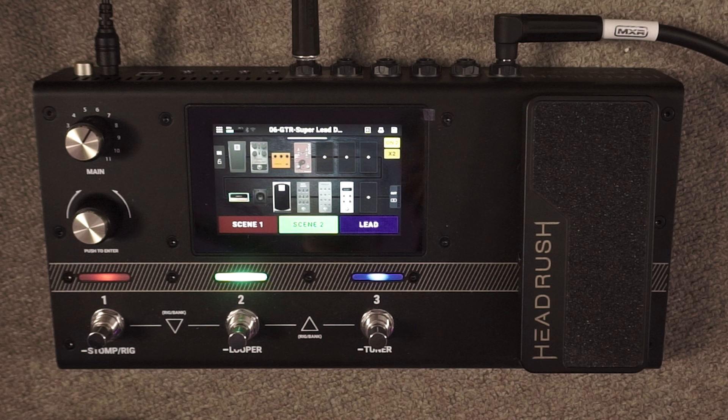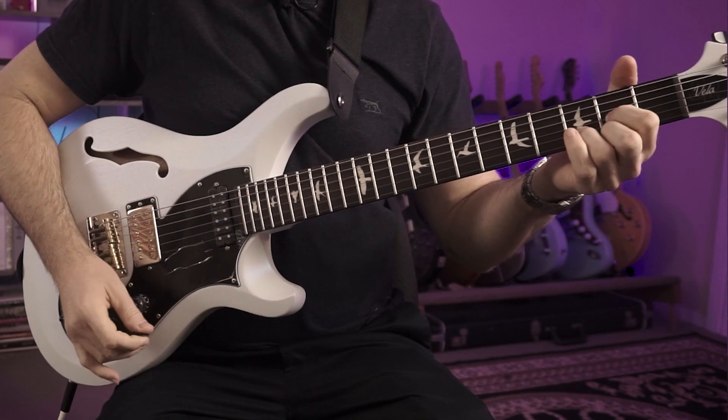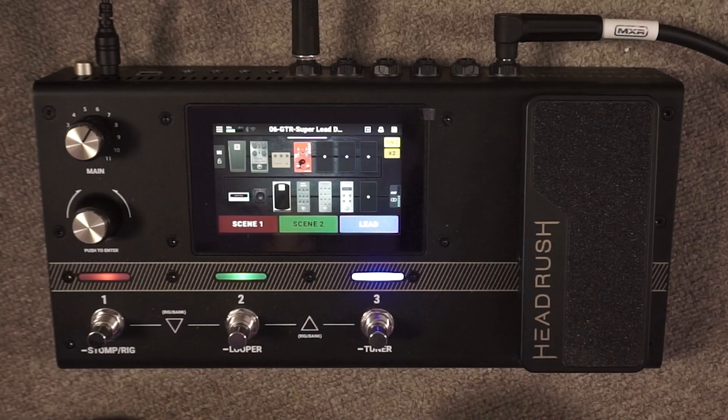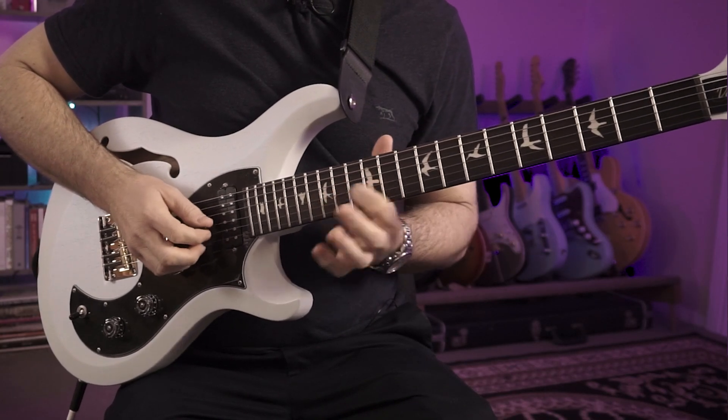If we switch to scene three, in the amp setting in the bottom left I've set it up with a high gain sound — I've changed the amp from a Marshall Plexi 800 sound into an SL100 Soldano model, with the Buddha Zen Man pushing the front of the amp for a really cool high gain sound. With a second tap we get delay on that for a high gain lead sound. You can see that by using scenes, even though we've only got three footswitches, we've got a huge amount of potential sounds to access in a live setting with the Flex Prime.